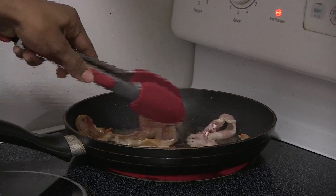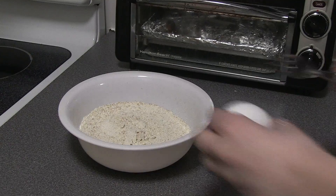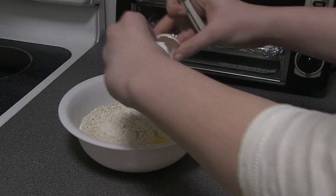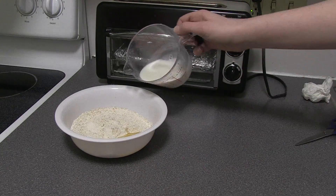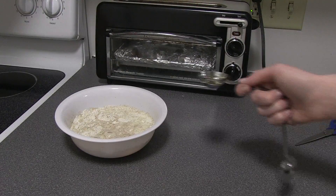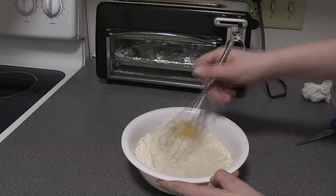While the bacon cooks, prep your pancake mix. We'll start off by adding one egg to the mixture. Then add the correct amounts of milk and vegetable oil as stated on the back of the pancake mix, and then whisk together well.